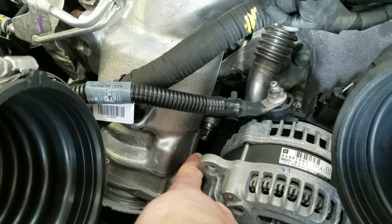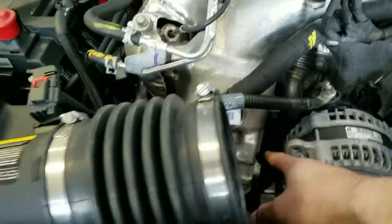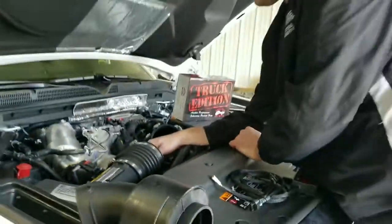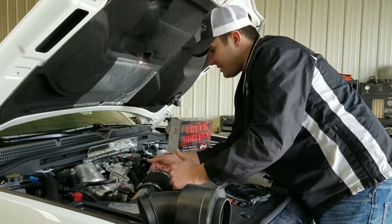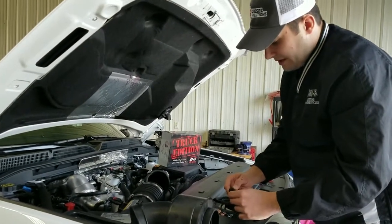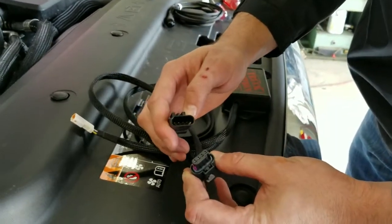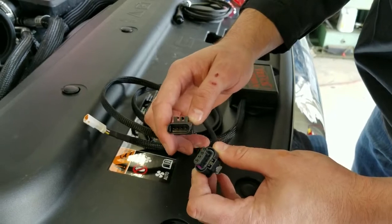On that connector there will be a red locking tab. You can take a long thin flat head screwdriver and release that tab. As that tab is released, that will allow you to unhook the connector — it's just a simple push pin as you can see here. This is factory OEM connectors on our harness; it's a four pin rail pressure injector connector.